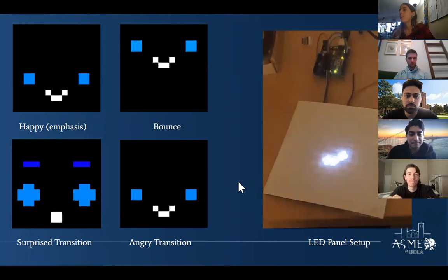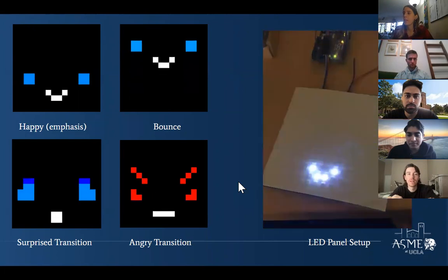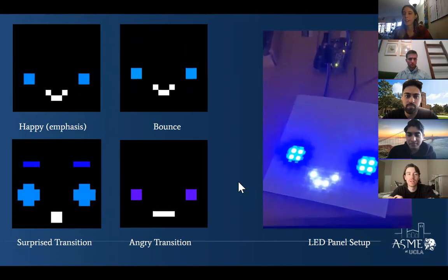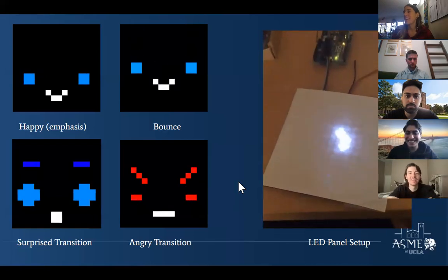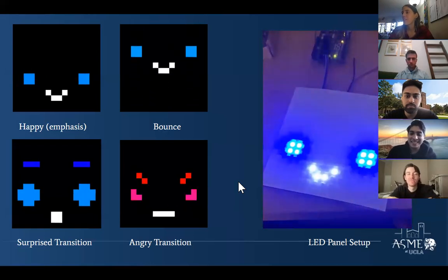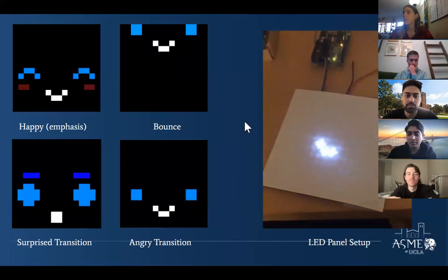Just to clarify — a lot of what Nakil was talking about was not all done this quarter. Many of these systems were in place last year and the year before, but there are some new things he talked about.